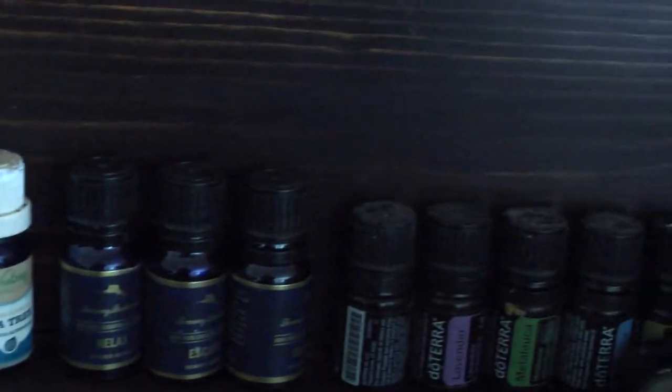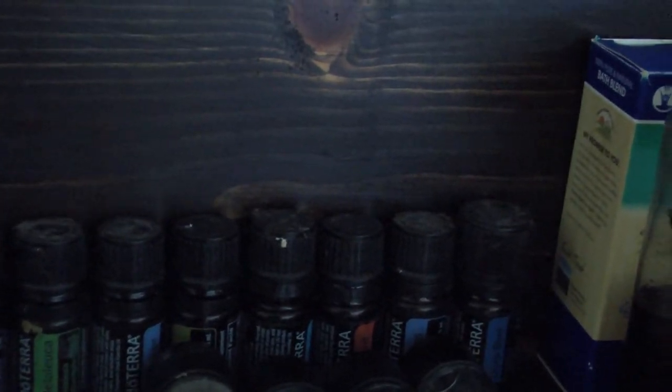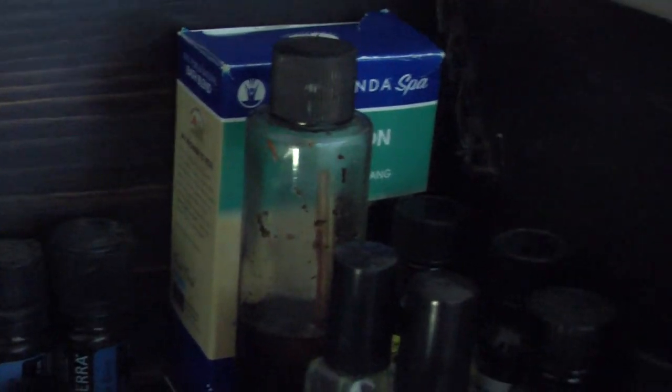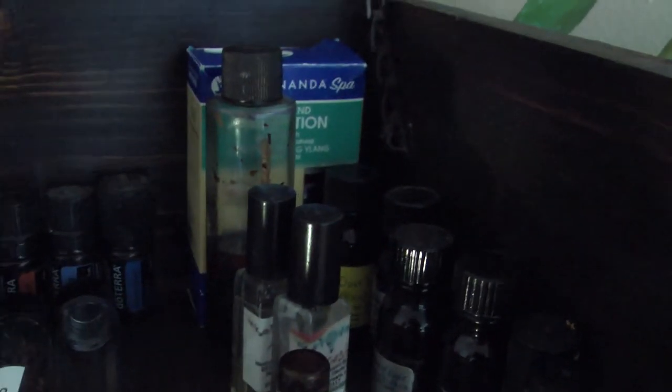This is where I decided to store my essential oils. I used to keep them on my bathroom counter but they were in a container where I really couldn't see them all, so I would forget about them sometimes — out of sight, out of mind. Here are some of the other oils that I use.